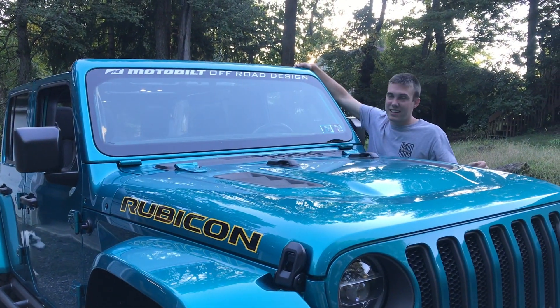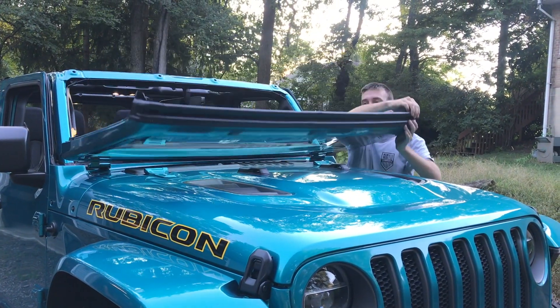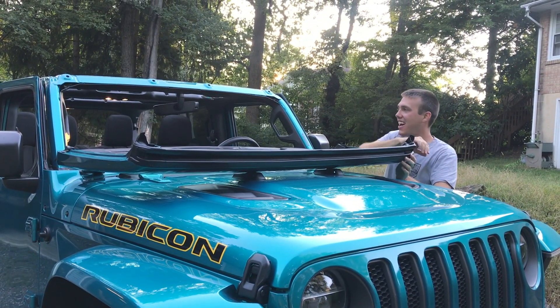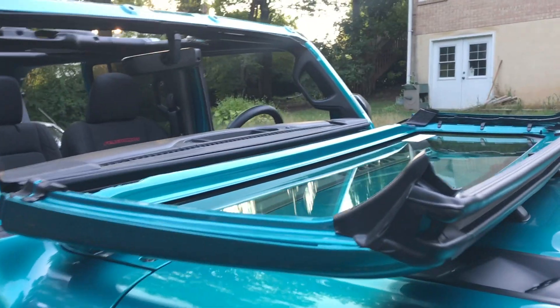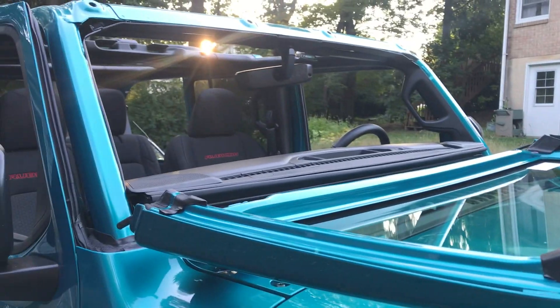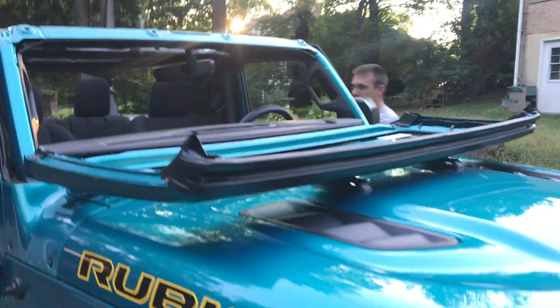This is the first time the windshield's been down on this Jeep. I think it's so cool that you can fold down the windshields on these. It's a Jeep thing.